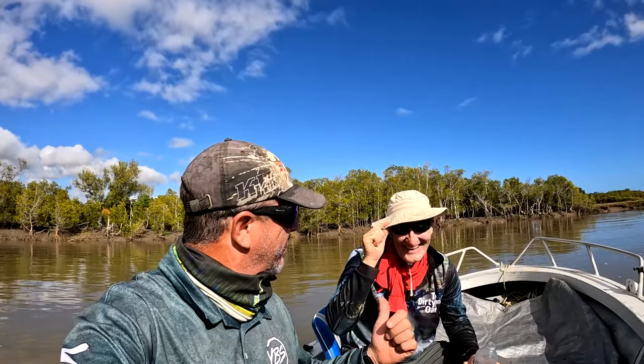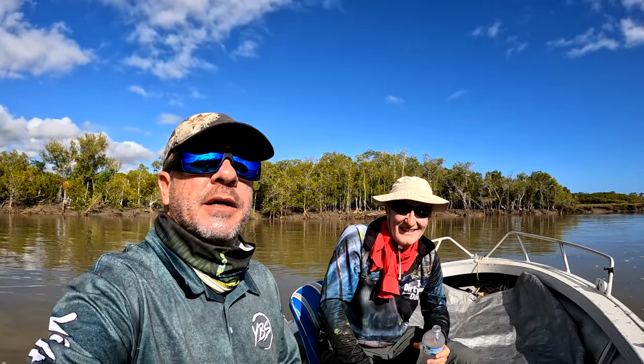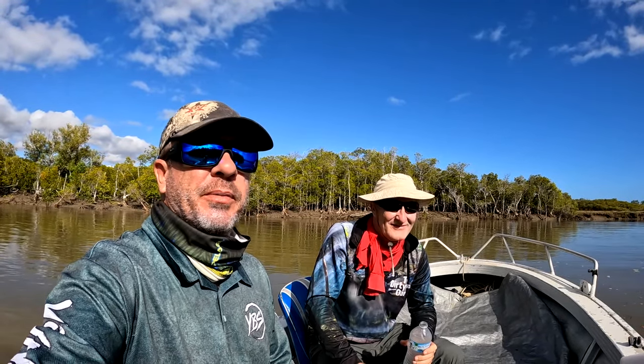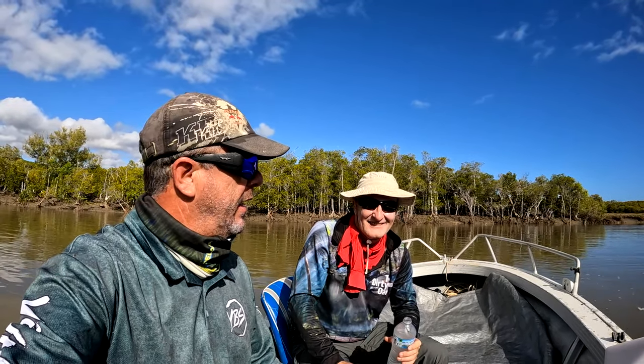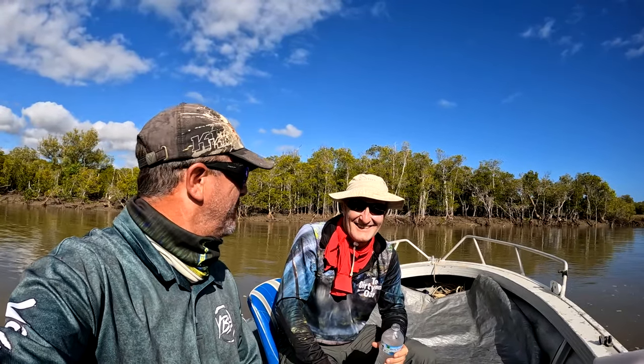All right, we're back with Dave. We've had a pretty big night actually — eight pots have been in for an overnight soak and we're about to pull them and head on home. Massive tides, feel like I've been in the boat for five days straight. We'll pull these pots and see what we've got.